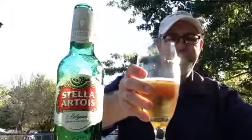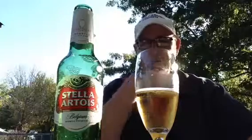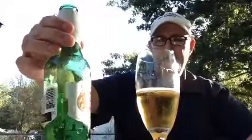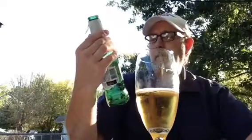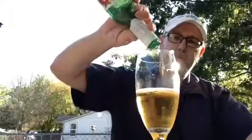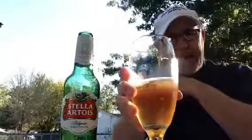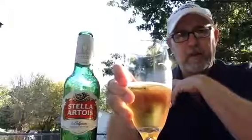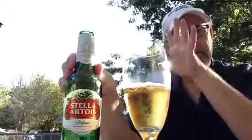Yeah, very very good. Anybody that has not tried this, check it out — it's a very good flavored Belgian lager. There is a little skunkiness, it's not as bad as some, but it's in there a little bit. Thank you for watching, I appreciate it, and we will see you on the next one. Bye!